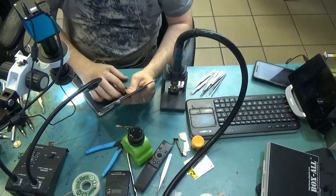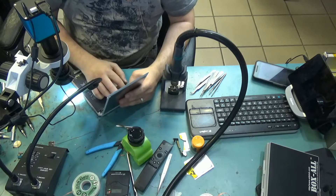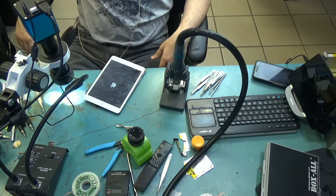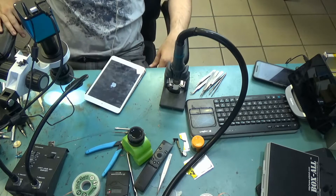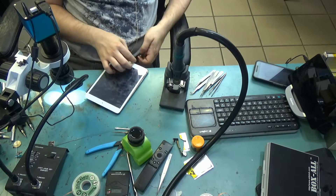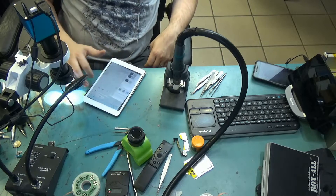Let's go ahead and test. Look at that — touch is working.